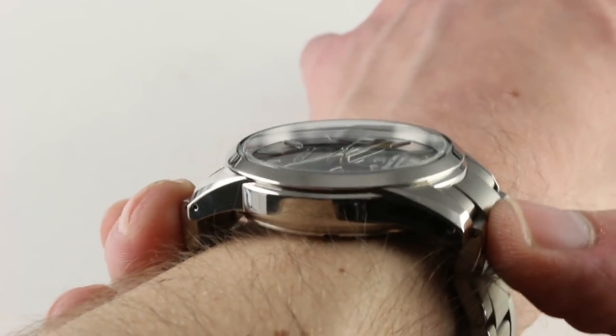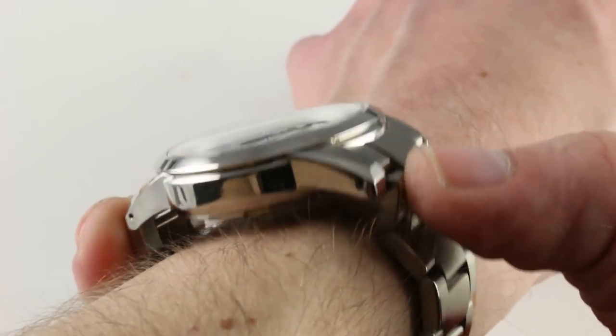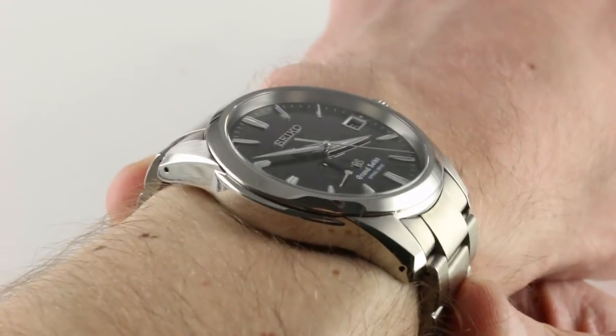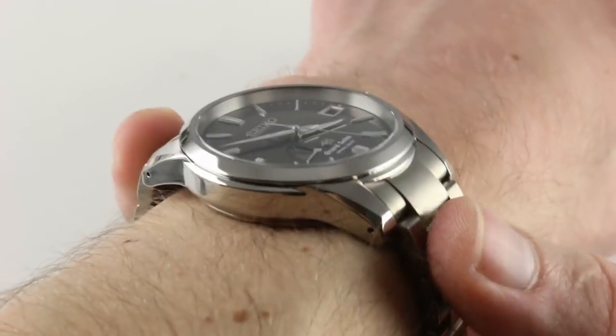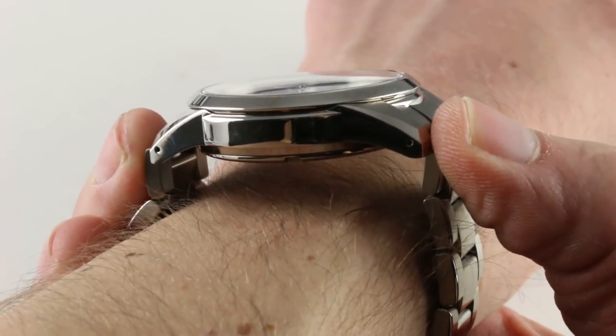The watch does have spring bar tool apertures in the lugs, so there's an implicit understanding between designers and owners that this watch may be put on a strap. And if you were to put it on a strap, the lug-to-lug dimension of this watch is a friendly 46.8mm.